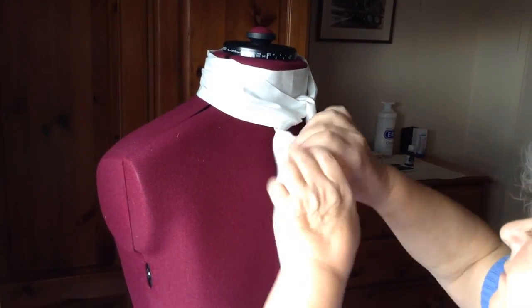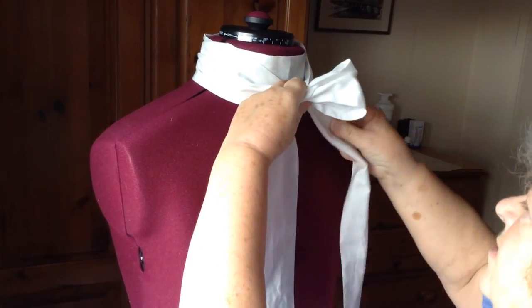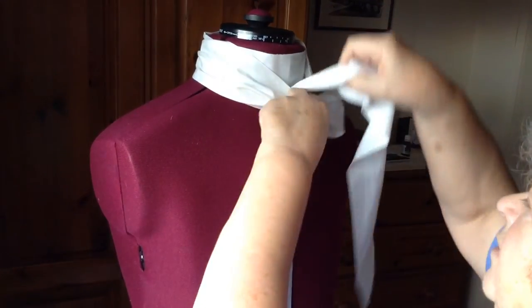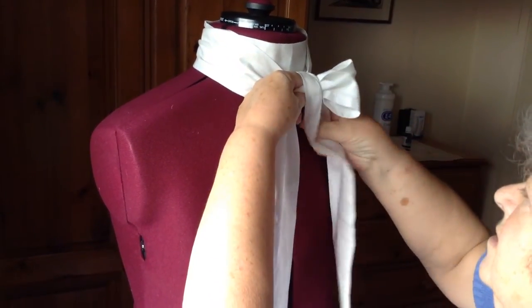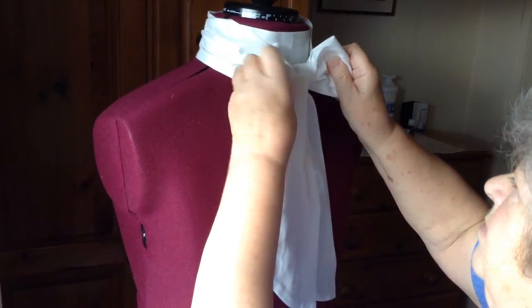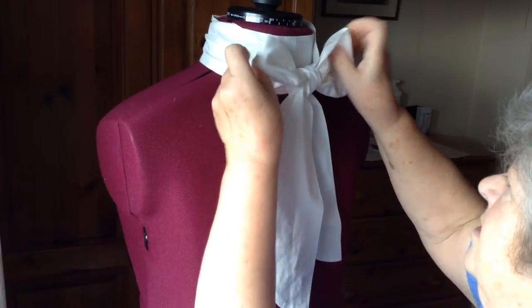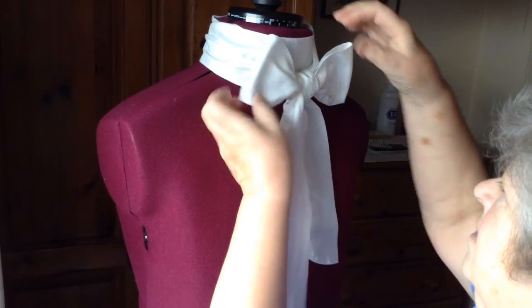Make a bow out of the left hand one, bring the right one over to form the knot. Pass it through to make the second bow and then it's just a matter of tidying it up like that.